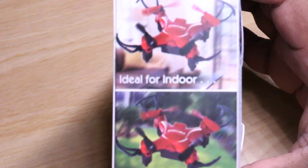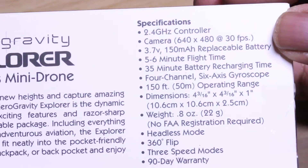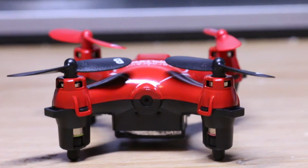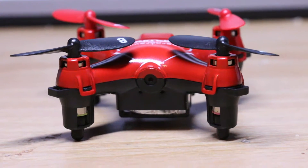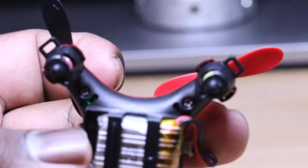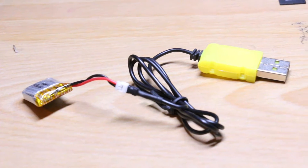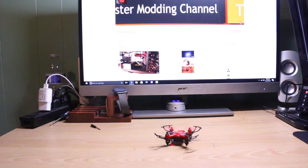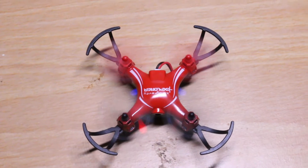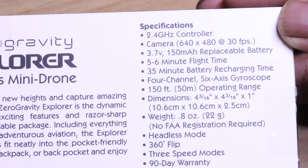On this side you can see it's both indoor and outdoor. Alright, here are the specs. It has a 2.4 GHz controller. The camera is 640 x 480 at 30 frames per second. It has a 3.7 volt 150 mAh battery. There is a 35 minute battery recharge time. This product has a 150 feet operating range, which is 50 meters. There is a headless mode. It does have 360 flip, a 90 day warranty, and 3 different speed modes.